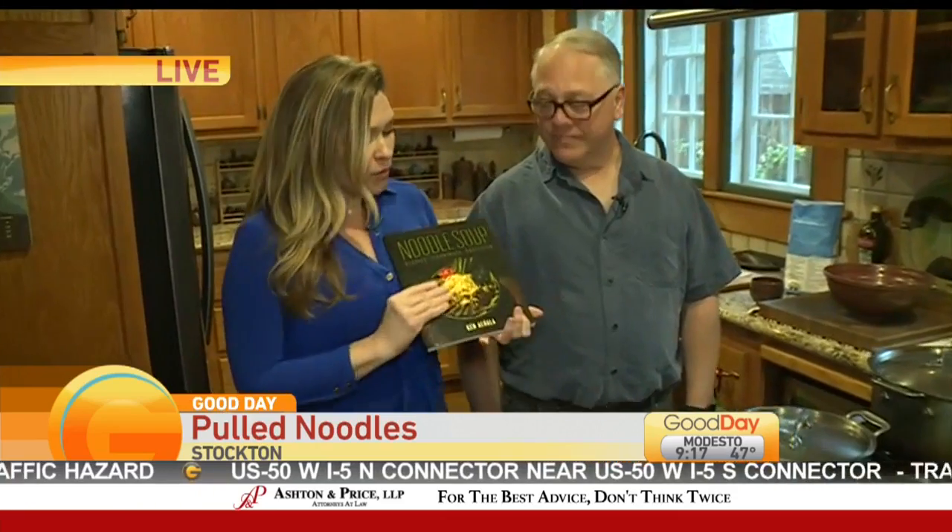Ken is also an author and has podcasted his entire course — you can get it wherever you listen to podcasts. Ken, you became a little obsessed with noodles. You made noodles for how many days straight? A thousand days.